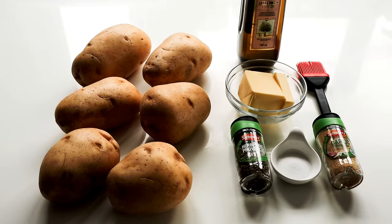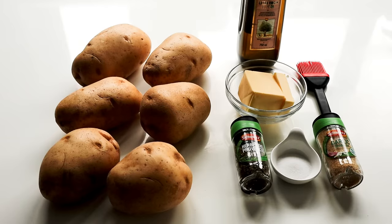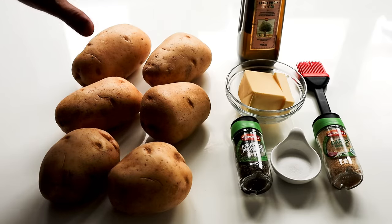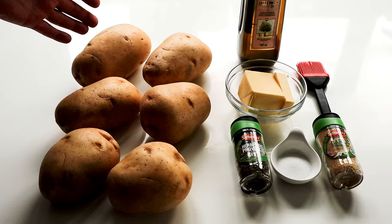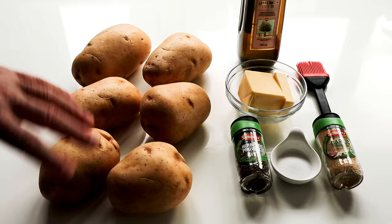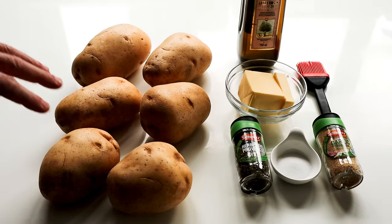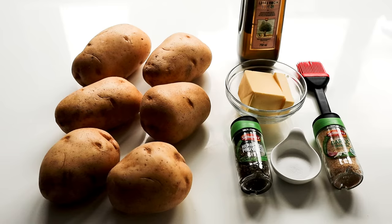Let me quickly go through the ingredients. First of all, I've got potatoes. Obviously you can do two, four, six potatoes — whatever you want. I've got six, roughly about the same size. One's a little bit bigger, so it might need a little bit more cooking. You want to wash them under cold water, make sure there's no mud. If you need to give them a gentle scrubbing, because we're going to leave the skin on, try and get them nice and clean. I'm using baking potatoes — the ones I'd use for jacket potatoes. You could use Maris Pipers or whatever ones you'd use for roasting.